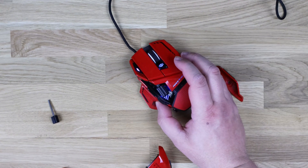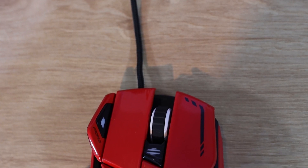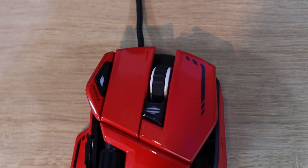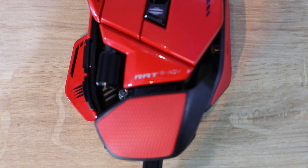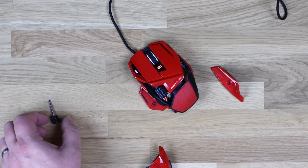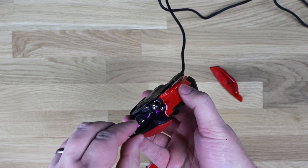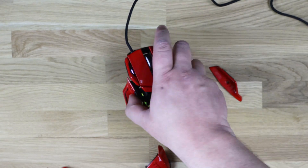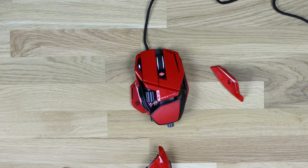You can download the software for this on the MadCatz website, which is www.madcats.com/downloads. You'll be able to set up your profiles, how sensitive it is, RGB lighting, and all your different effects. What I do suggest is once you finish using the screwdriver tool, screw it back into the back of the mouse, because if you lose it you're going to struggle changing anything. Like most of us, you probably unscrew something, put it to one side, and then you can't find it.